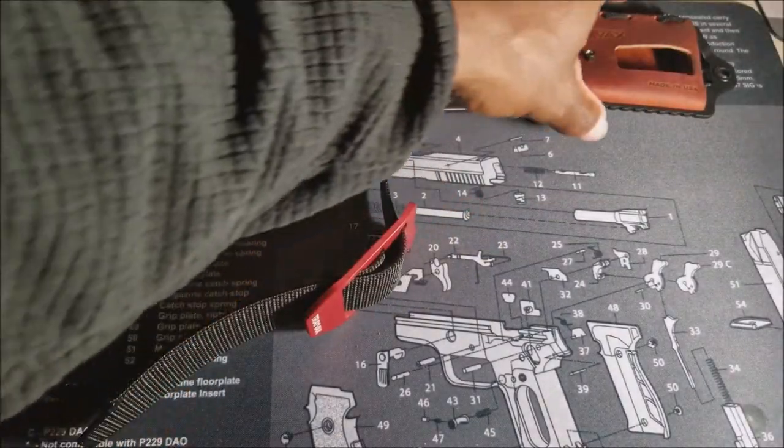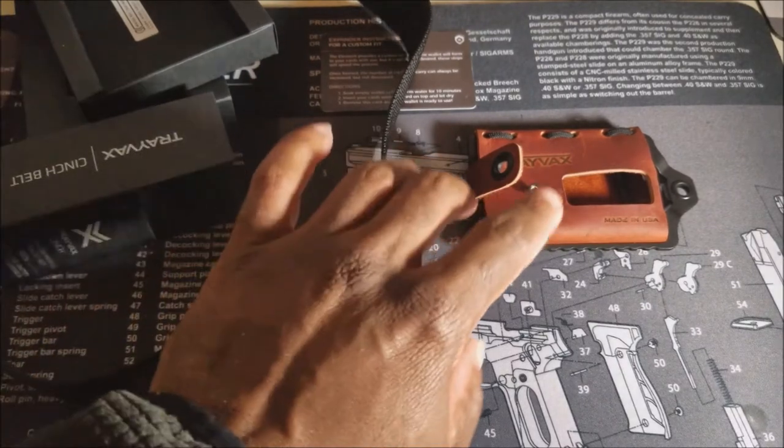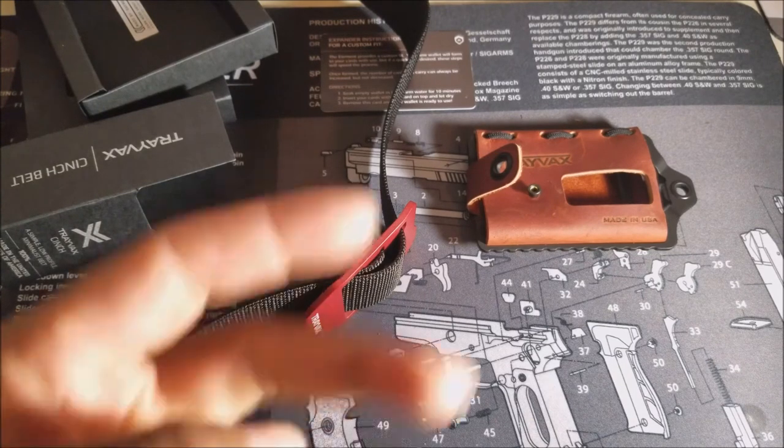Yeah guys, that is pretty much it — quick video. I want to send a shout out to Travax for sending these two items out for review. These are 100% American made. I really appreciate you checking out this unboxing video. The full review is coming soon, and again thanks to Travax — talk to you soon, peace.